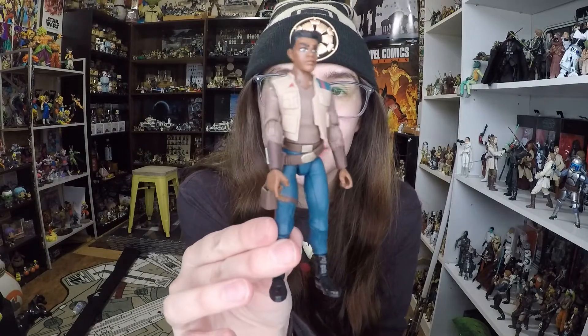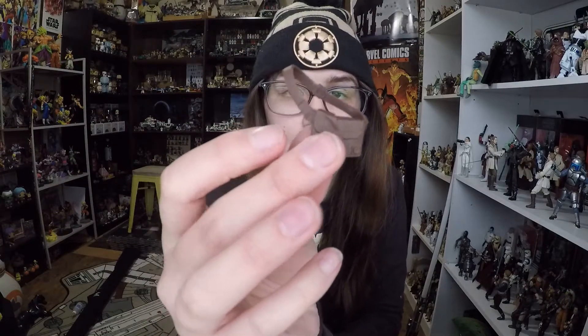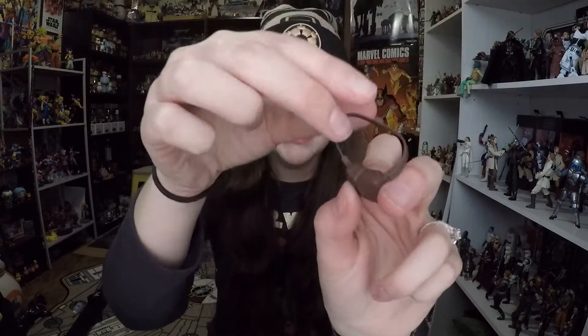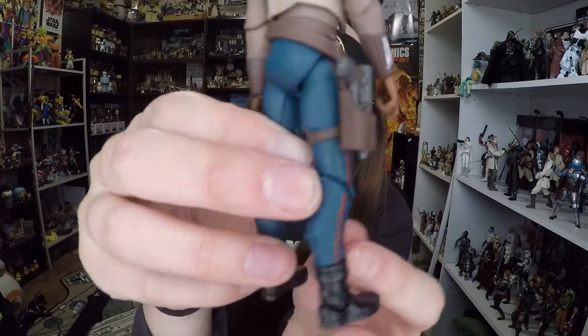All right, and here is Finn out of the packaging. He does come with a couple accessories. He comes with this little satchel that looks like it's molded to fit around his body, cross-body-wise. It's got some good molding detail, but in terms of paint application, it is all brown, so pretty plain on that aspect. But it's nice that we get an accessory. He also does come with a little bitty gray blaster that is totally plain, just molded in kind of a flat gray. Finn himself does come with a holster for the blaster, so that's really nice. You can stick it in there if you don't want to display Finn holding the blaster, and it fits in really, really nice and looks quite good.